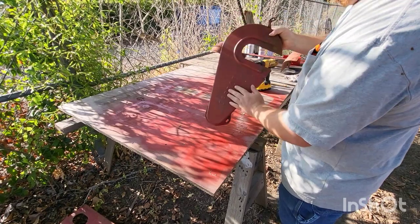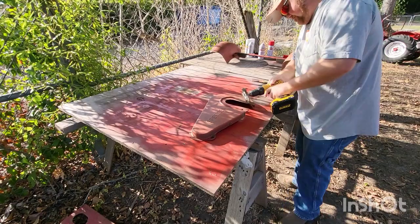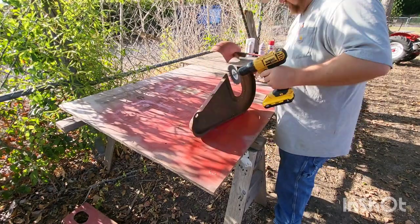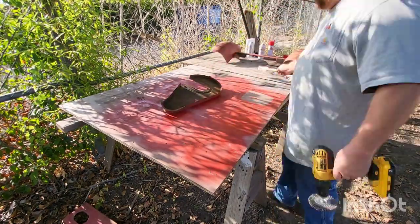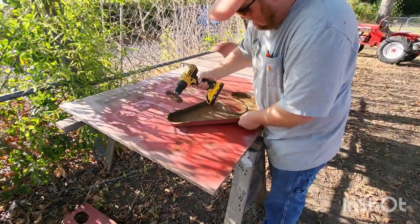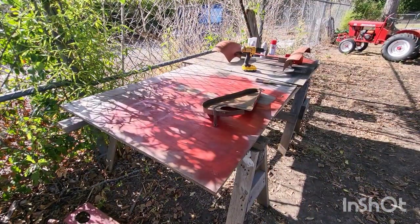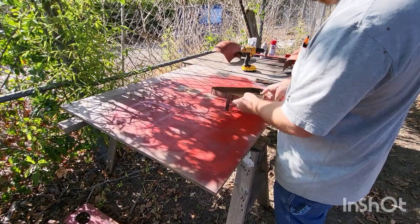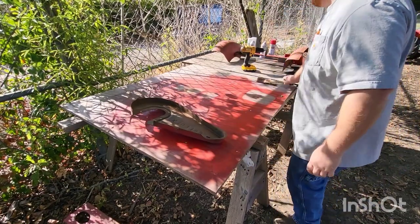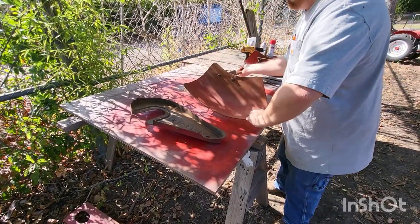All right, I'm going to take this one here and sand it down. All right, now we got these cleaned up and they've dried — they're ready for some paint. So I'm going to do the underside first and then we'll do the top side last. I might put two coats on this, I'm not sure.